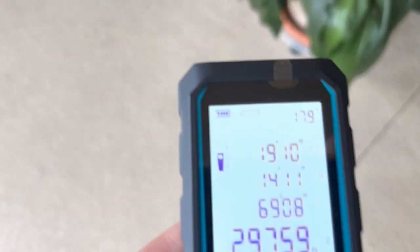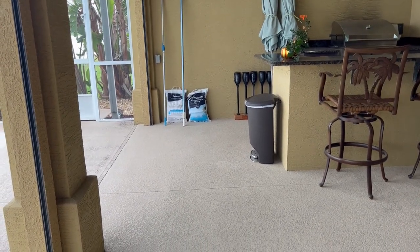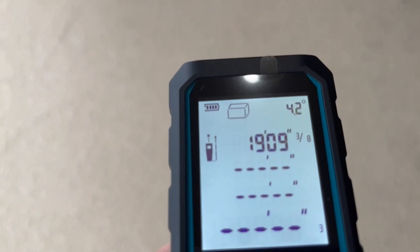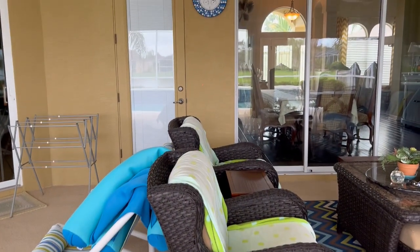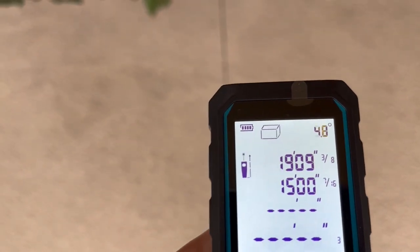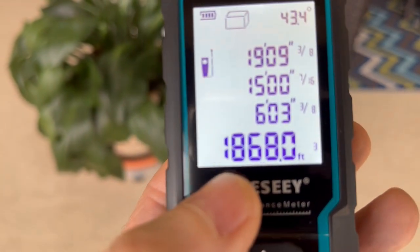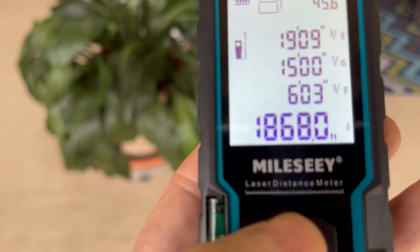Let's do volume — and that would be that cubic box-looking symbol. That takes three measurements. Let's do the first one over there: 19 feet, 9 inches and some change. Let's do that back wall again: 15 feet, 7 sixteenths. And let's do the ceiling — the third measurement is going to be up there. That would be 6 feet, 3 and three-eighths of an inch, for a total of 1,868 cubic feet.